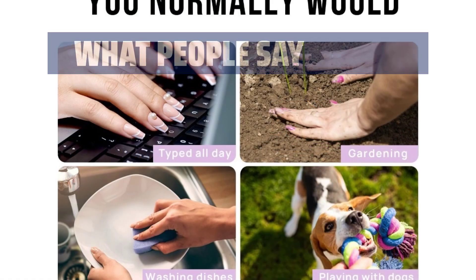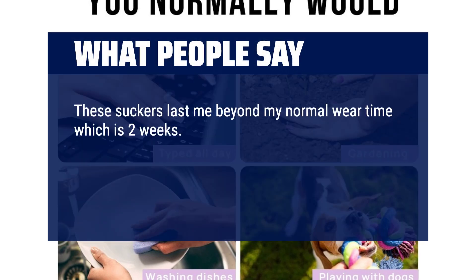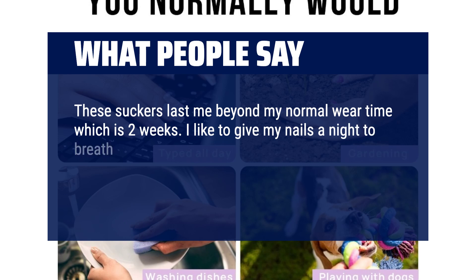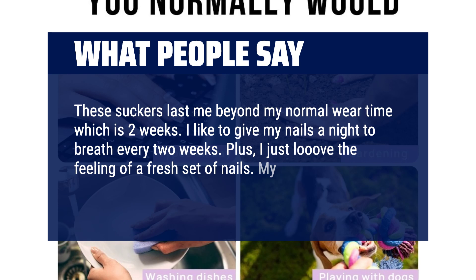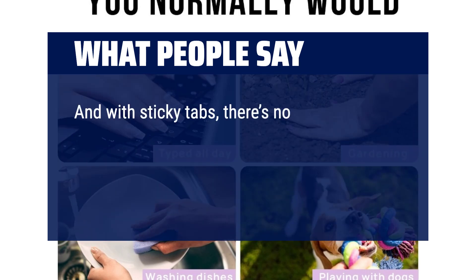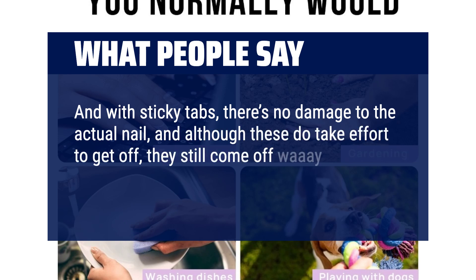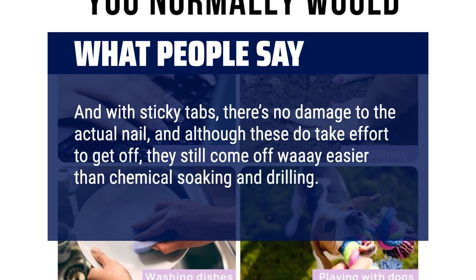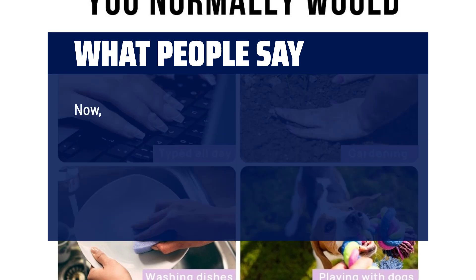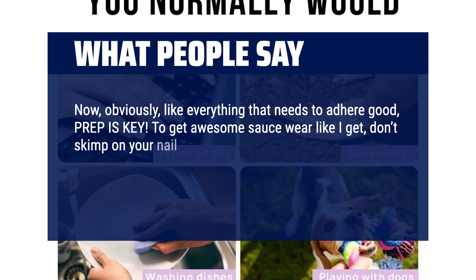What people say: These suckers last me beyond my normal wear time, which is 2 weeks. I like to give my nails a night to breathe every 2 weeks — I just love the feeling of a fresh set of nails. My daughter and I make a fun bonding time out of it. With sticky tabs, there's no damage to the actual nail, and although these do take effort to get off, they still come off way easier than chemical soaking and drilling. Like everything that needs to adhere well, prep is key — don't skimp on your nail prep.